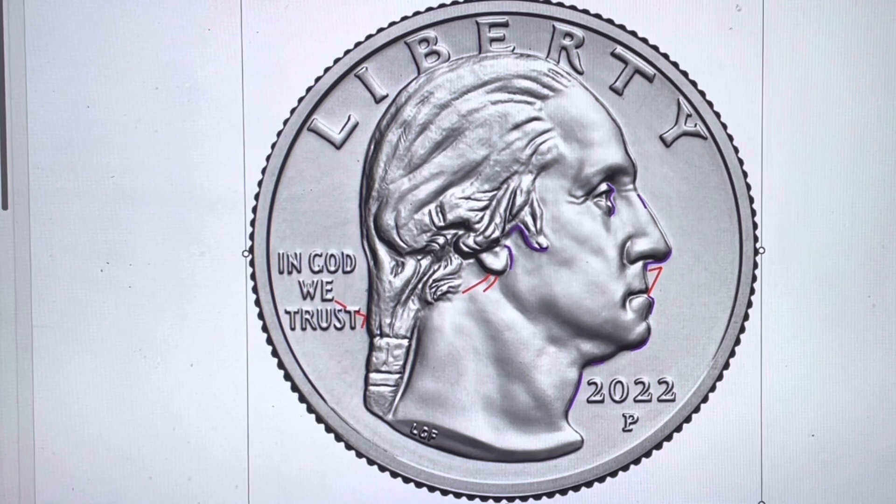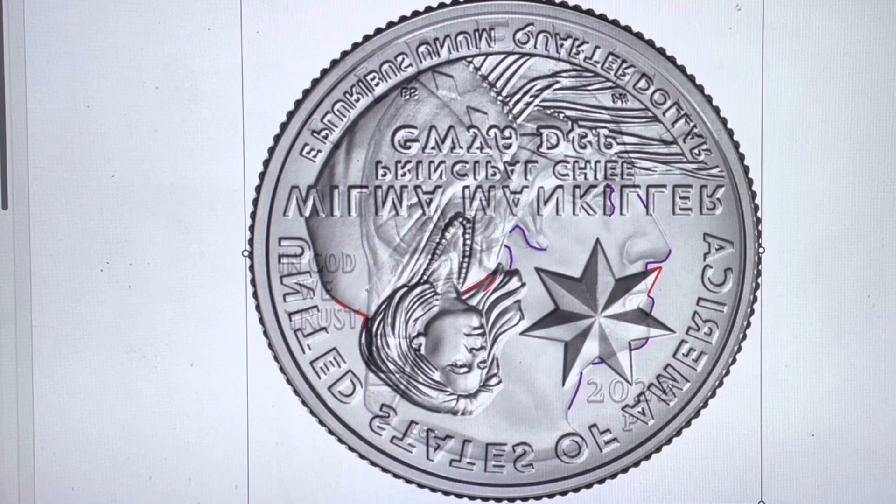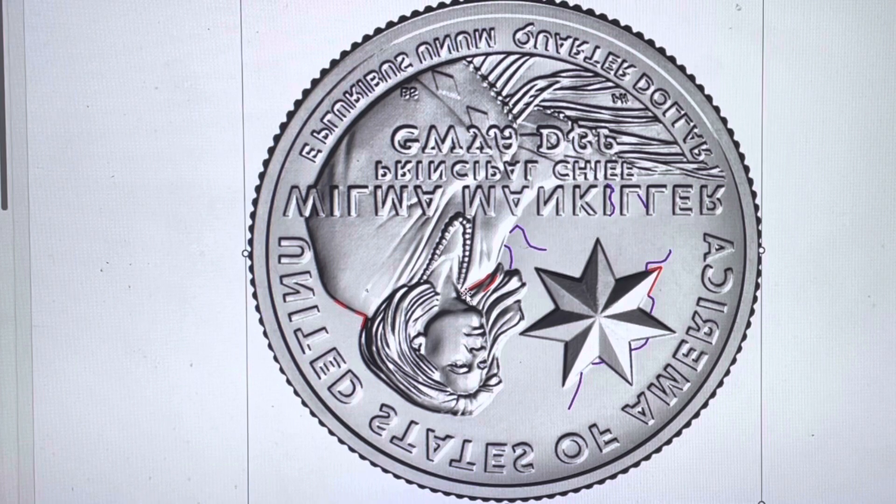I put together this demonstration to show you how a die clash can cause raised lines in the surfaces of a coin. In this particular situation — the Wilma Mankiller on the obverse — there are lines around the earlobe, which are pretty prominent as you've seen in the photos. Now if I take this photo and make it transparent, bringing in the reversed image of the Wilma Mankiller, you can see right in this area where her hair is a high point. So on the die, when the two dies clash or bang against each other, those high points will put lines in the opposing die.